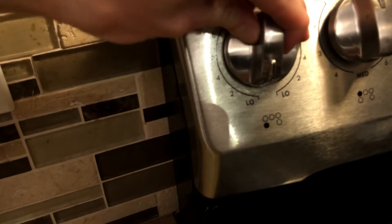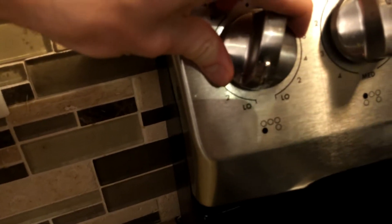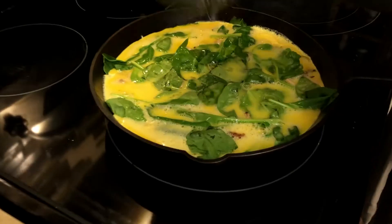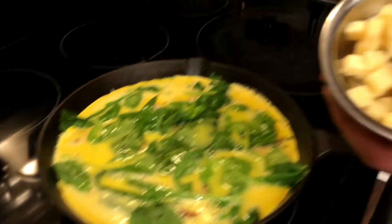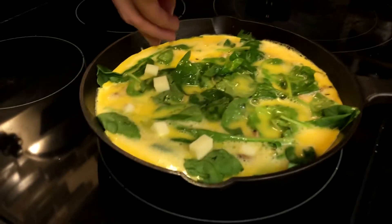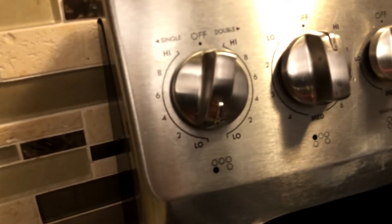One important thing: as soon as you add the egg, you're going to want to take it right down to the lowest possible setting, because the idea once you add the egg is for it to slowly cook. We've cubed some sharp cheddar cheese and we're just going to drop pieces evenly as well. Put a lid on it, nice and low.